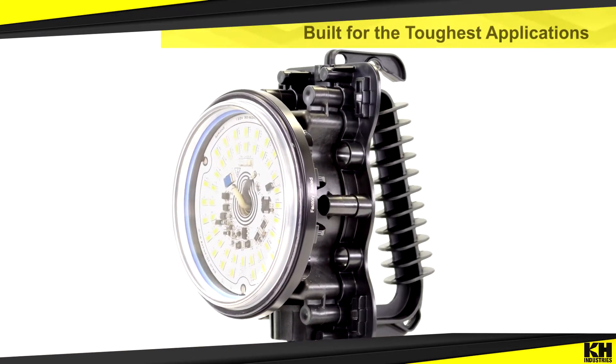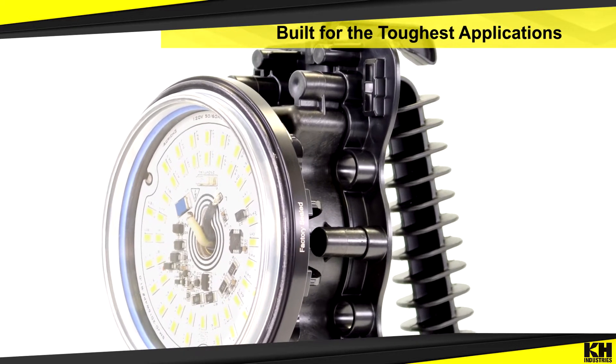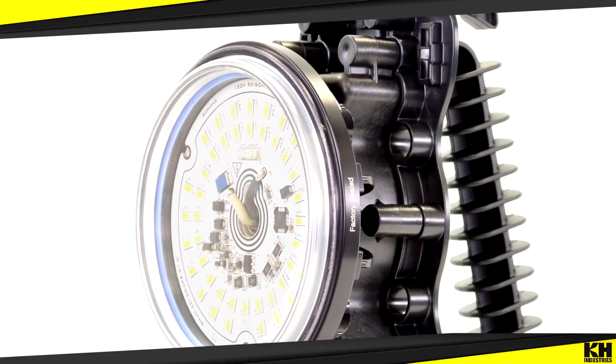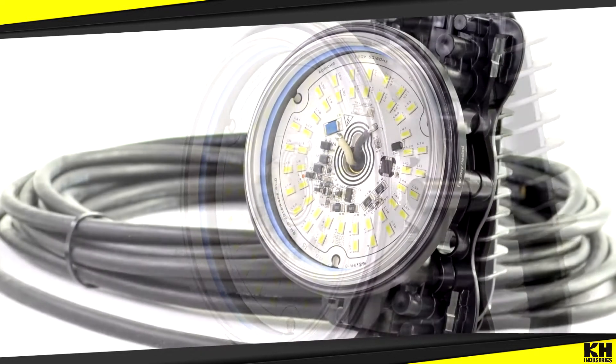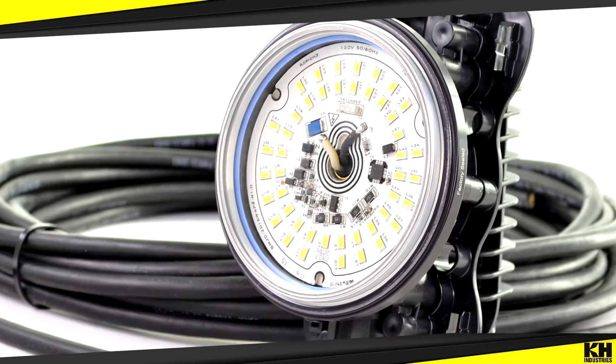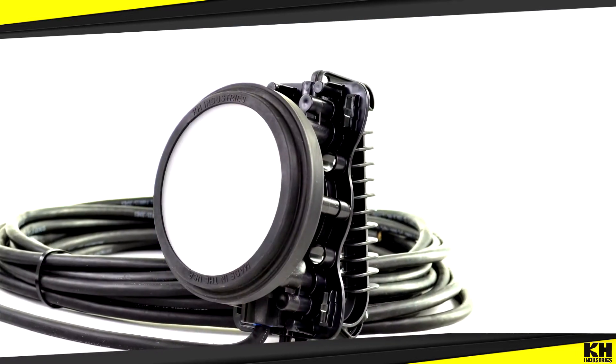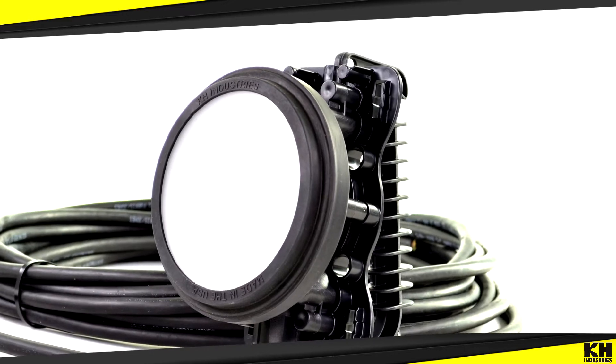The lightweight Hasray body weighs just 1.5 pounds and is constructed of durable, impact-modified, ESD-engineered thermoplastic. The LED module is constructed with a shatter-resistant glass lens and comes standard with a replaceable, protective, diffused lens cover for even more rugged durability.